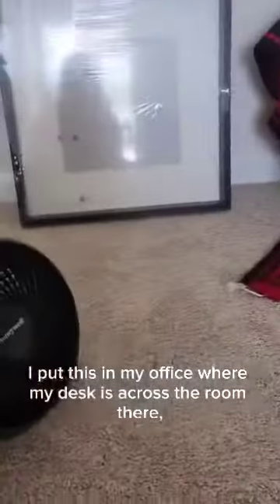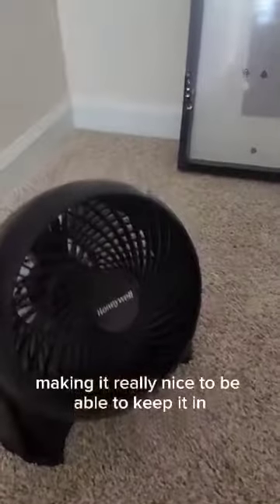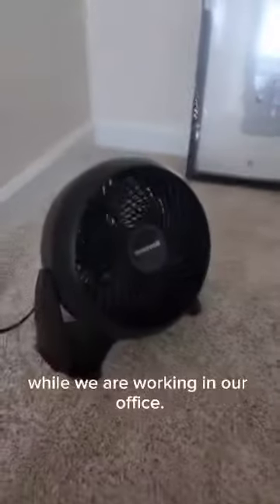I put this in my office where my desk is across there and I can feel the highest setting from my chair. Making it really nice to be able to keep it in this small space where I share with my husband while we are working in our office.